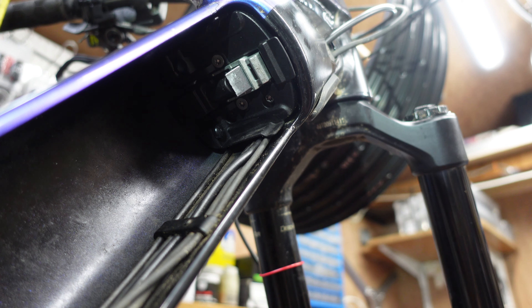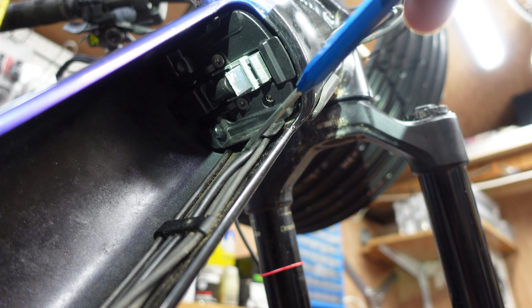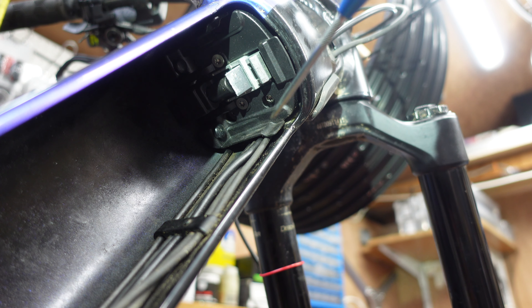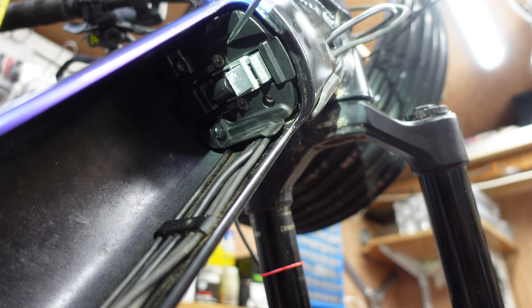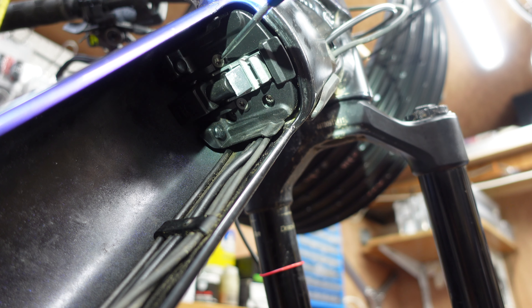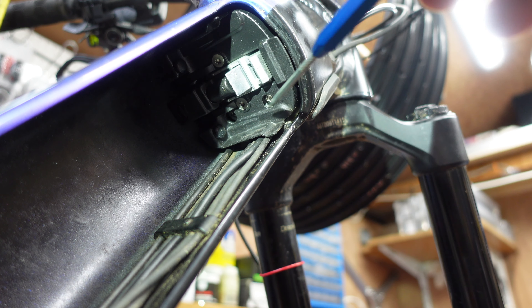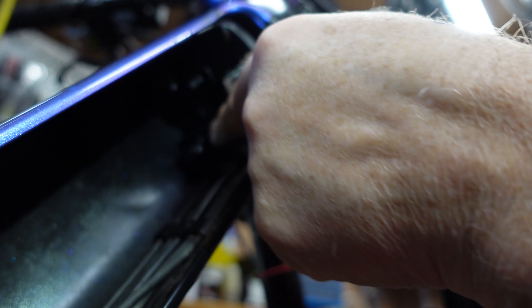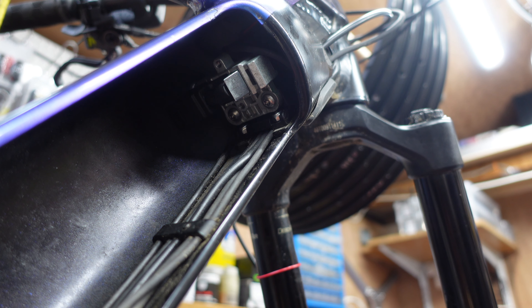To identify the lighting cable, we need to move up to the top end of the bike where the locking mechanism is — all the cables run under it. First, we remove the plastic cover by taking out two small Torx screws underneath, and then the plastic cover comes away.